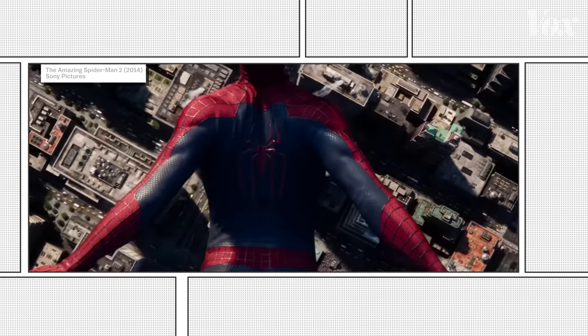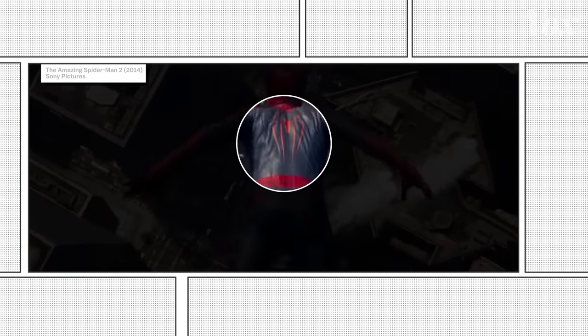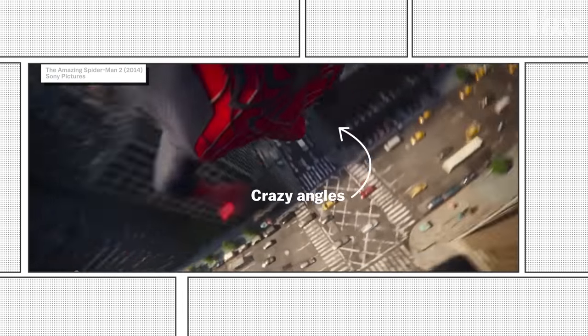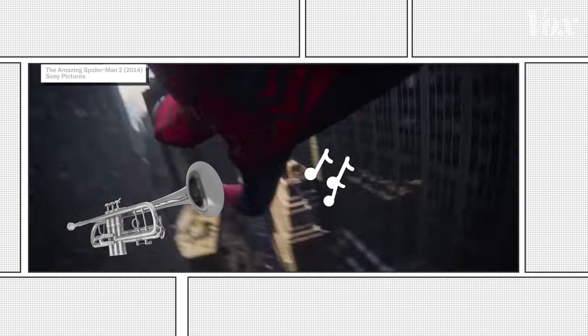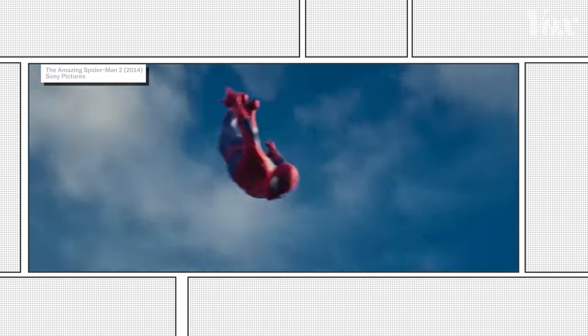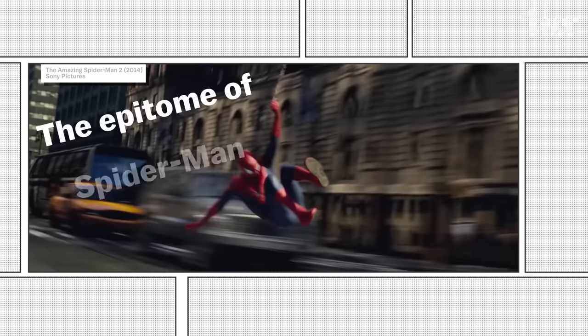This is one of my favorite Spider-Man scenes of all time. I love the way the suit ripples in the wind, I love the crazy angles, I love the music, and how Andrew Garfield's Spider-Man waits until the absolute last second before shooting a web. It's the epitome of Spider-Man.